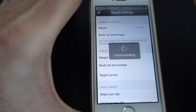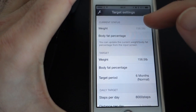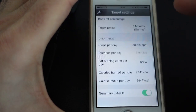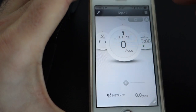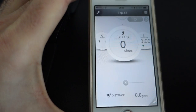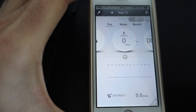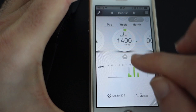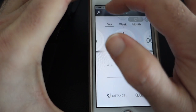There are also various targets - if we go into targets it actually communicates with the watch before you can change anything, which is a little bit frustrating. But you've got weight, body fat percentage, a target period, steps per day, distance per day, etc. - everything you can change for setting your targets. Going back to the profile, I can go to yesterday by tapping here. We've got a little graph here showing my steps.